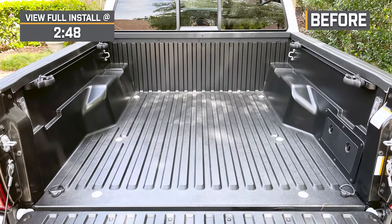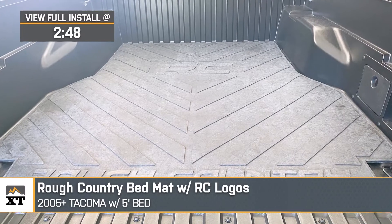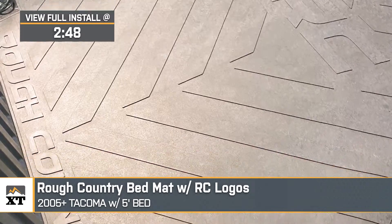Jake here for Extreme Terrain, and today I'm taking a look at the Rough Country bed mat with the Rough Country logos, fitting 2005 to 2023 Tacomas with the five-foot bed.